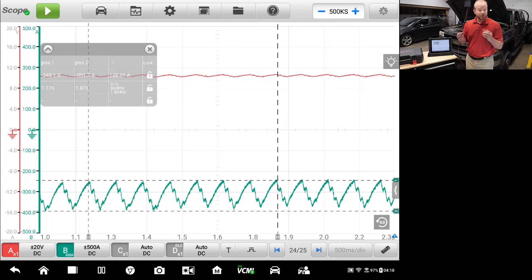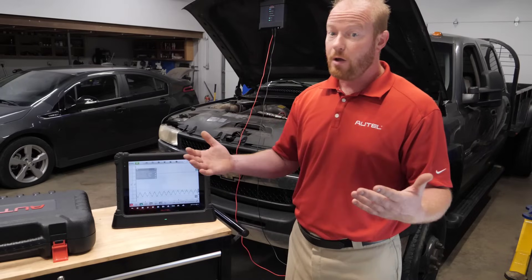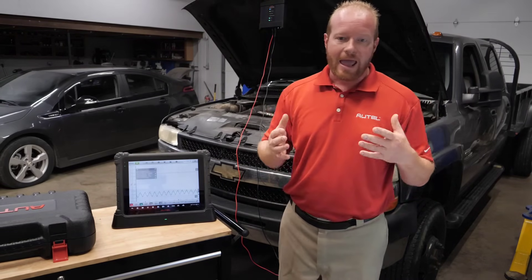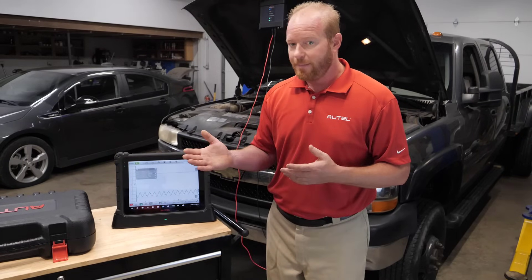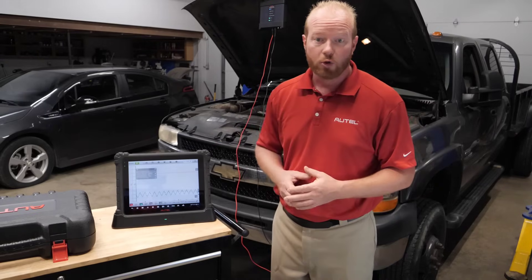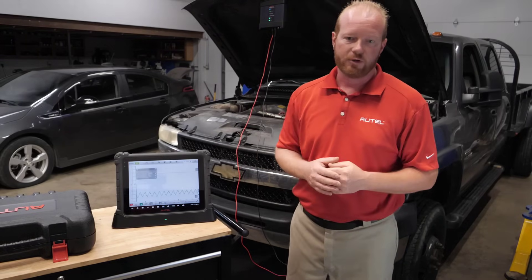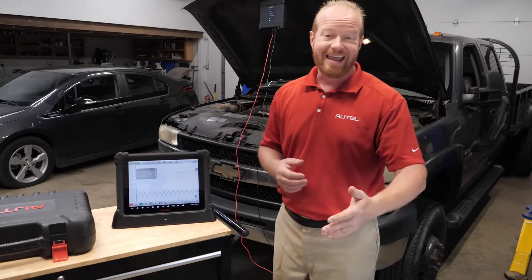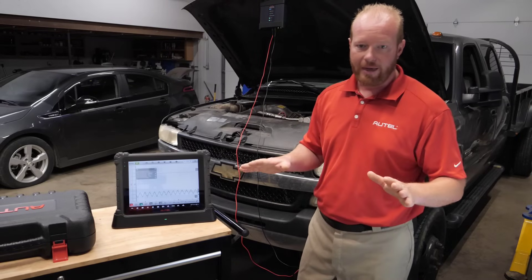If I wanted to deep-dive further, I could. Remember, this is a four-channel lab scope, so if I did have an issue with one cylinder dropping out, I could connect a third wire as a reference and identify exactly which cylinder is causing the problem. The MaxiSys Ultra automatically set up all those parameters for us — we didn't have to figure out which clamp, which probe, or what settings to use on that probe. The MaxiSys Ultra did all of that for us.